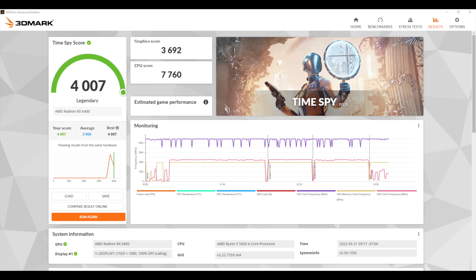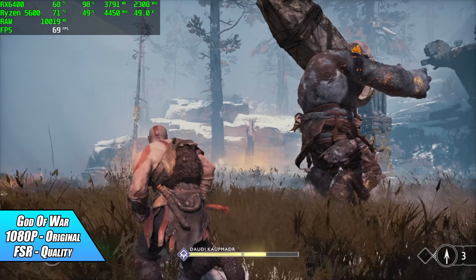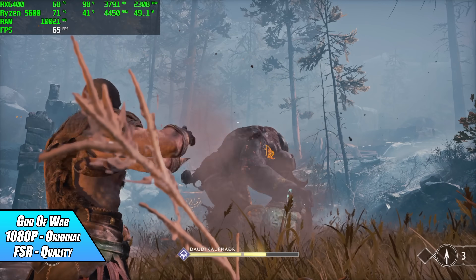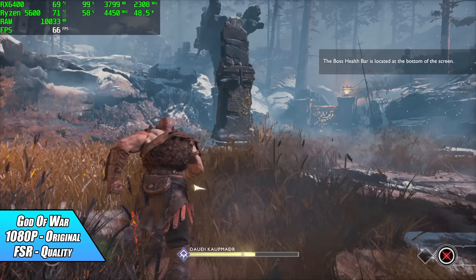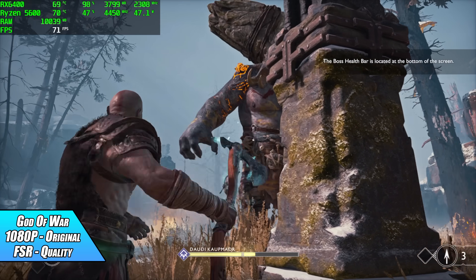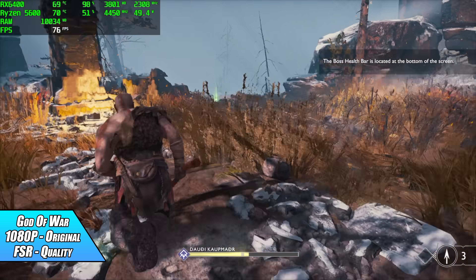Testing God of War at 1080p with original settings and FSR set to Quality, I get an average of 65 fps. With V-sync on you can run it at a constant 60, which looks really good. If you want more headroom, you can turn FSR to Performance or lower the resolution. I think this is very playable on this little system.